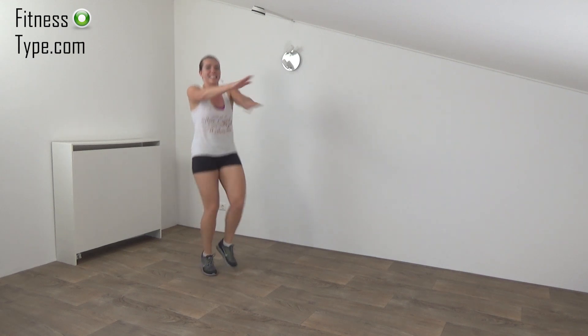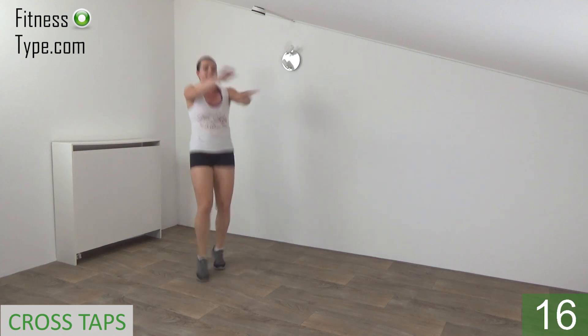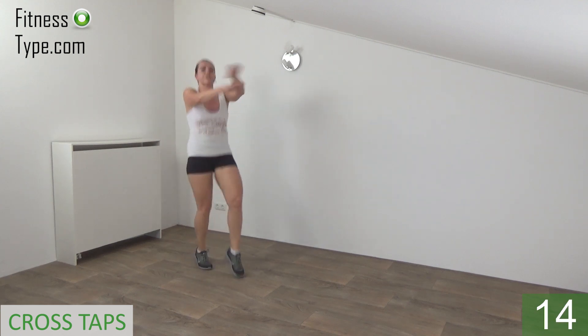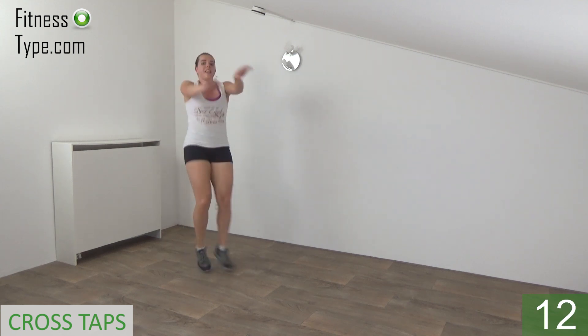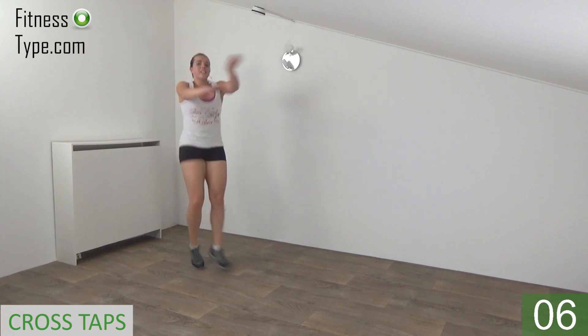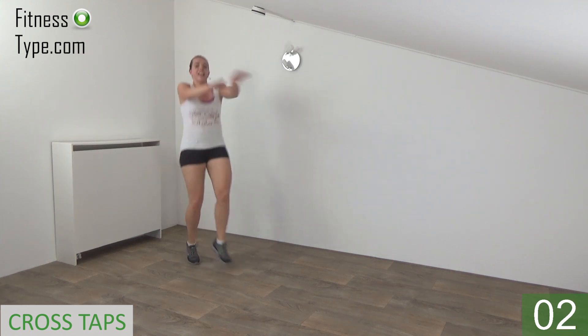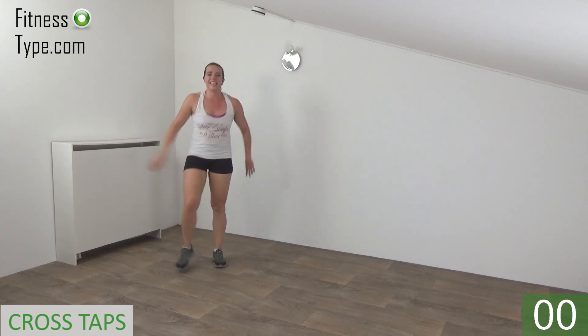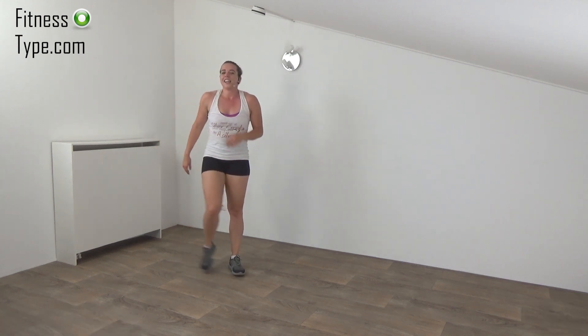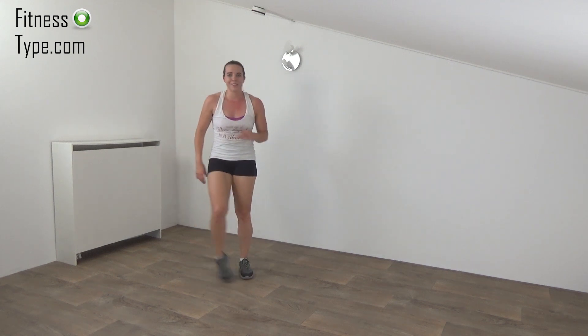Two more times. Get ready, arms up and start. Five steps with your feet, cross your arms. Above and under. Keep your arms up. Squeeze your hips. And the last one. That's it. Lower your arms. Going to repeat this one more time. Then you have another short break.